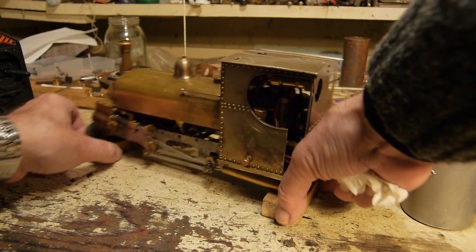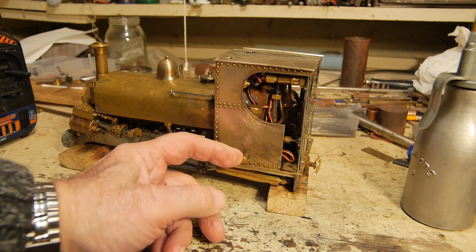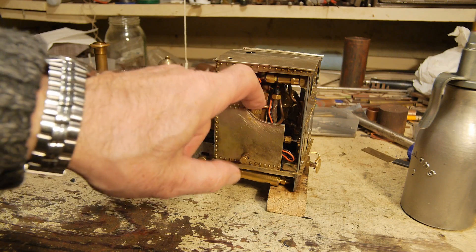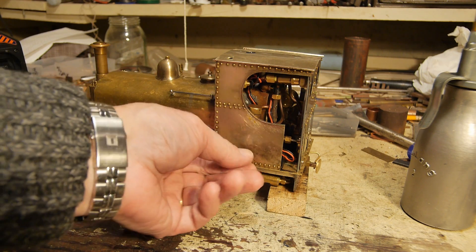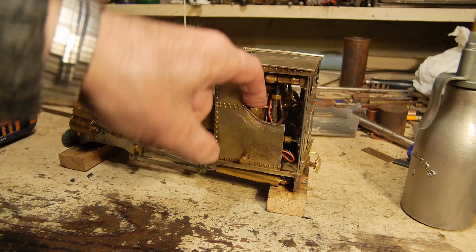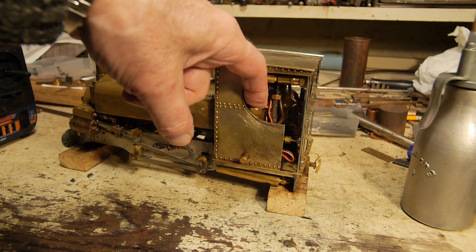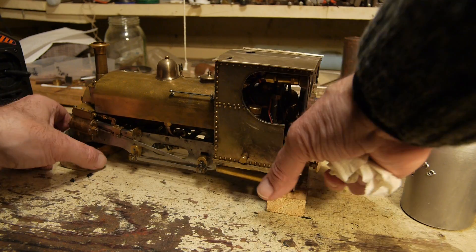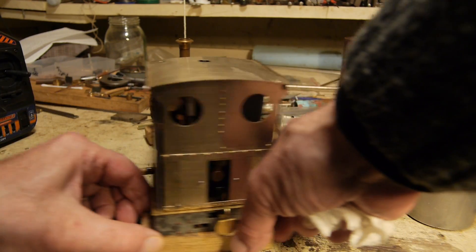At the end of each trip, I drain the displacement lubricator here because it comes out more easily when the engine's hot. You drain it here, drain the water off, and then add new oil from the top until it's full — that's already been done. I'll do that at the end of each trip so that it's ready to go.